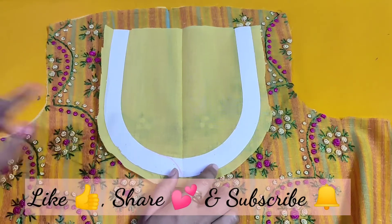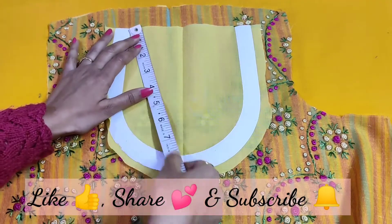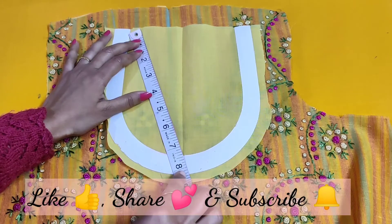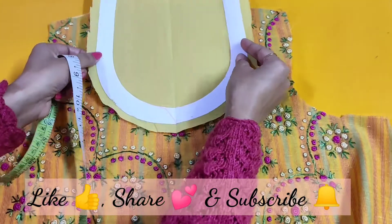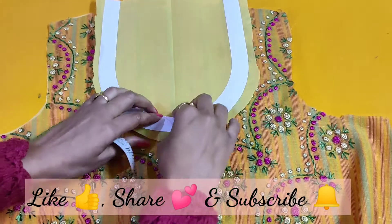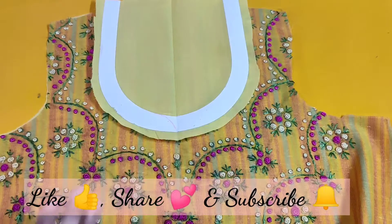Some other shapes like a sweet or square shape — any shape you can use. The neck length is 7 and a half inches and the broadness is 6 inches. I will set it according to the embroidery.